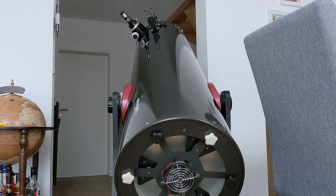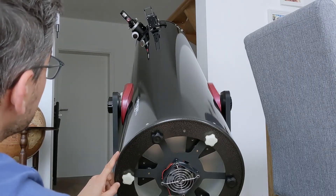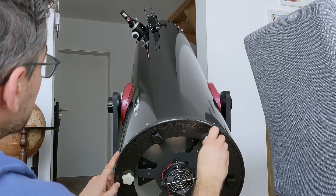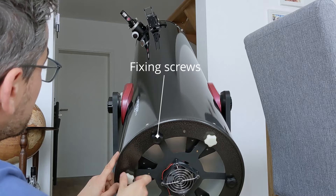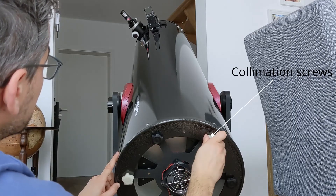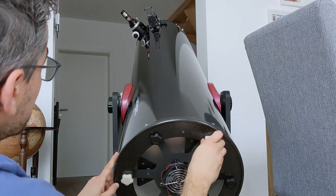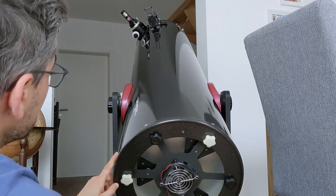After the light beam is centered on the primary mirror, it's time to align it with the whole optical system. For this, you will need to move over to the other end of your telescope and first locate the fixing screws. On the back of your telescope, you have two sets of screws for the primary mirror: three fixing screws and three collimation screws. The fixing screws help secure the primary mirror position after the collimation. You need to loosen these first, after which you can proceed with the collimation.